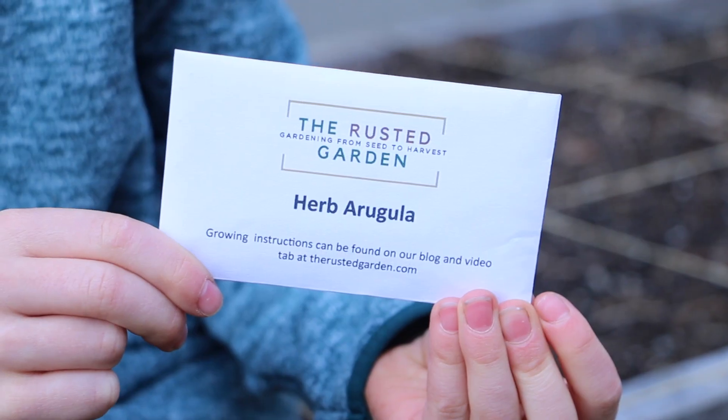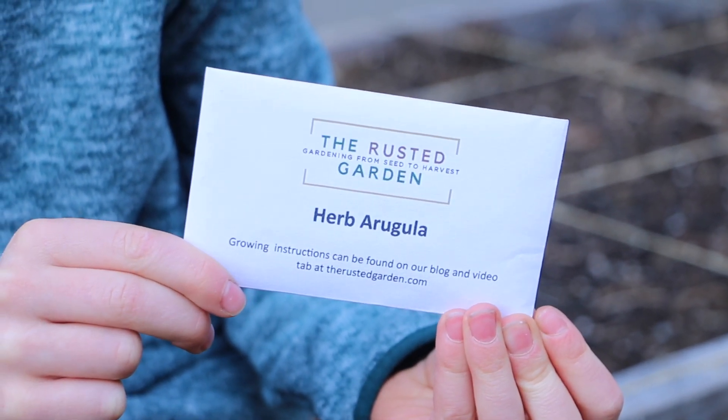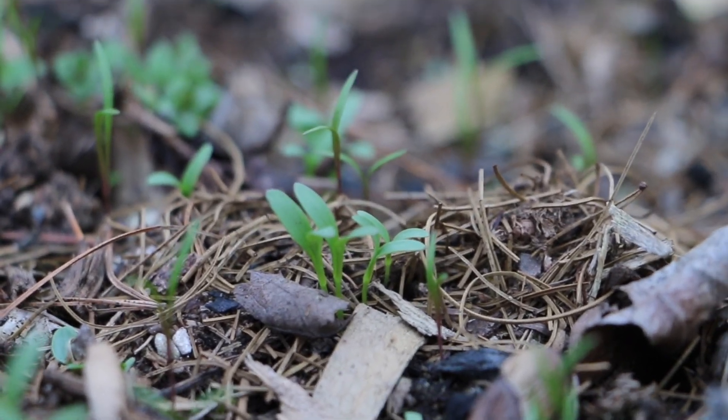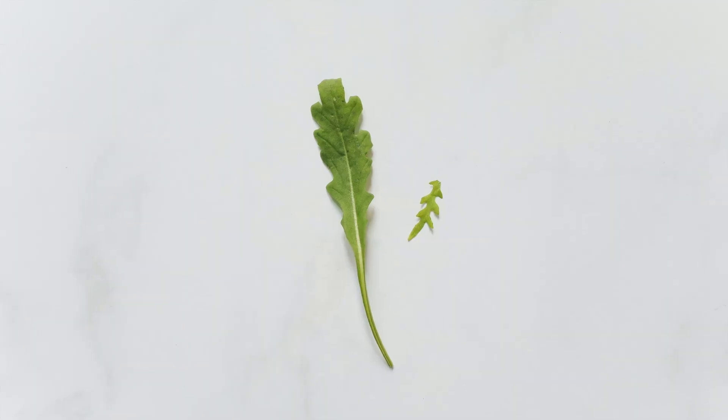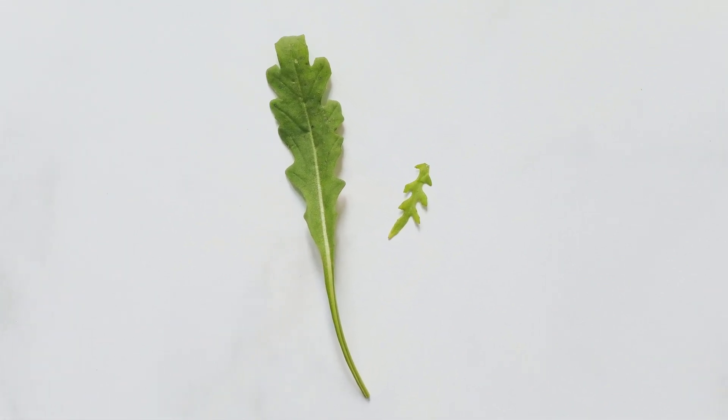Arugula is another plant I sow as soon as the soil can be worked. It will germinate in soil temps as low as 40 degrees Fahrenheit and young plants can survive a light frost. Seedlings grow nicely in temperatures from around 45 to 60 degrees and they're ready to harvest in about six to eight weeks.